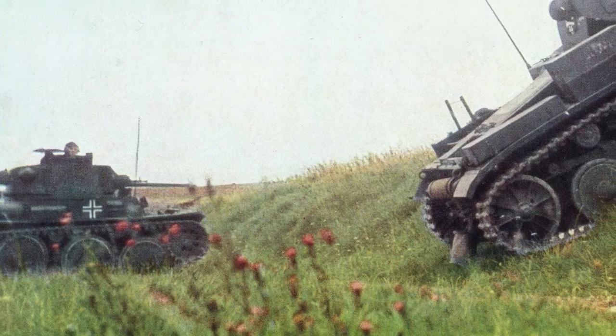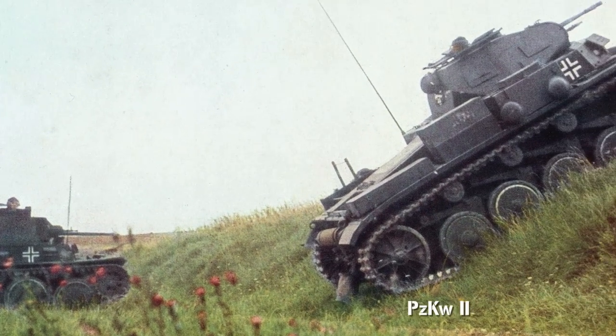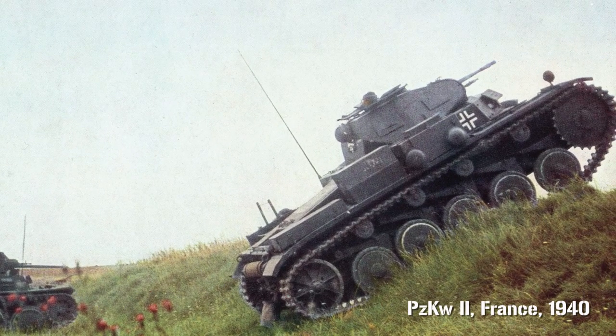At the outbreak of war, Germany's Panzer divisions were widely equipped with Panzer I's and II's. But even then, these were only light vehicles, better suited to training, and it had long been obvious that replacements were needed — replacements had been planned from as early as 1935.